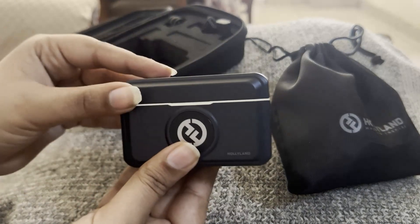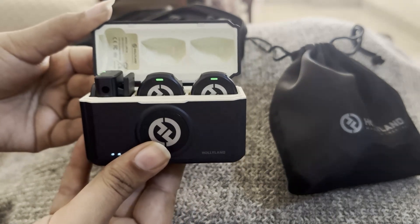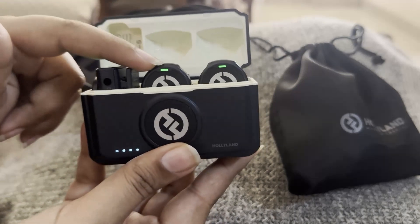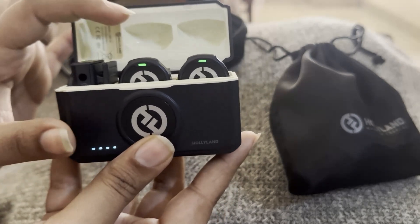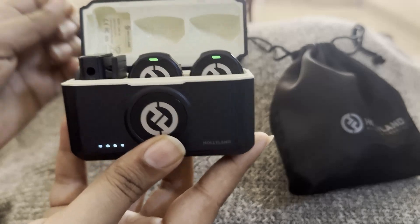Whenever you are using your Holy Land Lark mics and you see a red light in the place of the green light — where the green light is here on the receiver as well as on the mics — if you have seen a red light here,